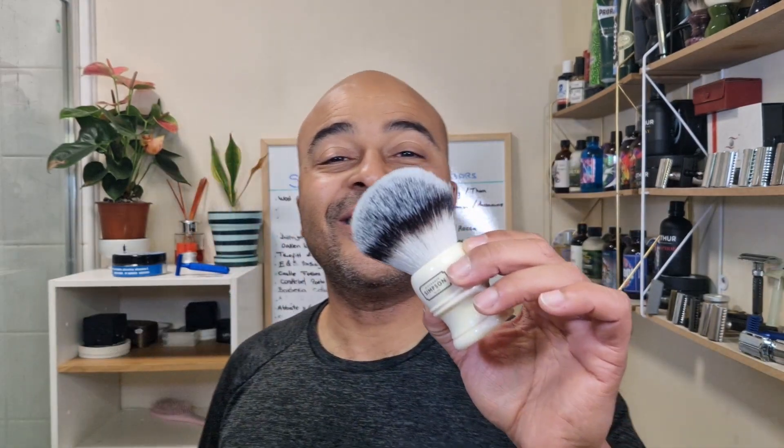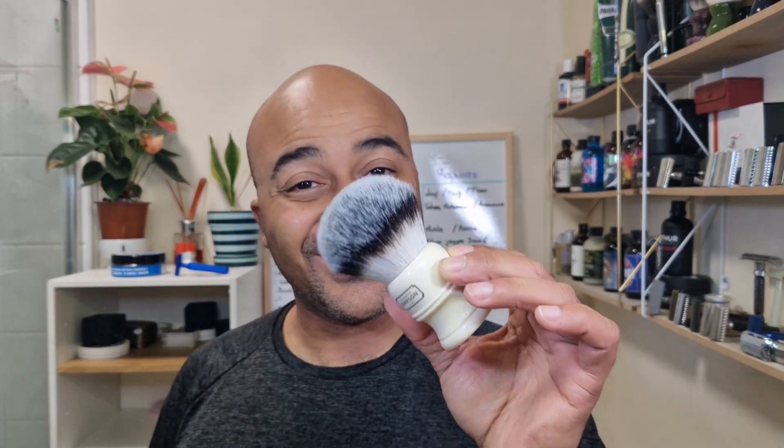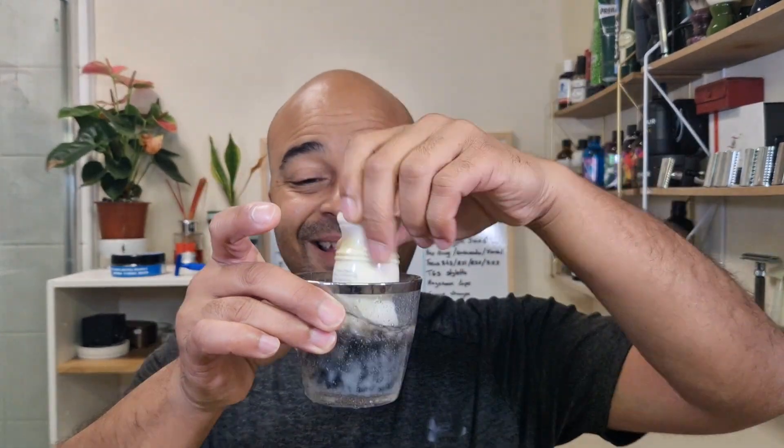Hello everyone, today's shave we're going back to Spain. This time it's a new artisan, Jabons Javier — in particular it's gonna be Cudo Nudo, so this is gonna be a first time for me with this artisan. There's no splash with this; he only does the soaps, no splashes or aftershaves. We're going back to Design 94 and the Aviation, the aluminum razor, with an Astra Superior Platinum blade, and to lather we're gonna use the Simpson Trafalgar T3 synthetic. Let's put it to soak straight away.